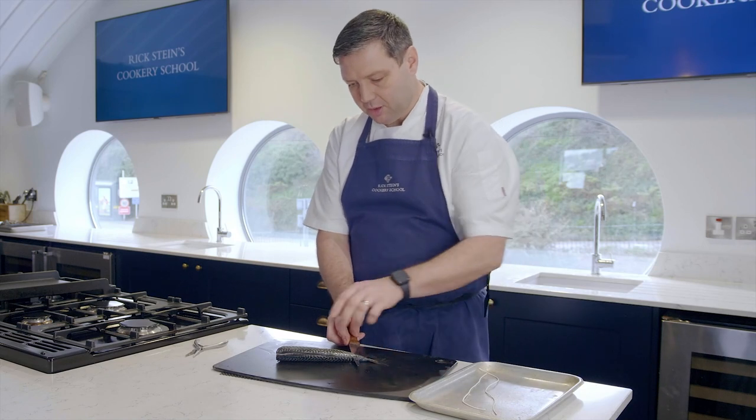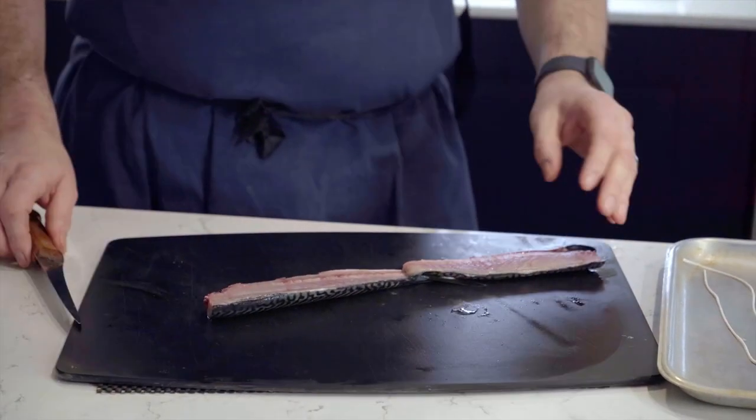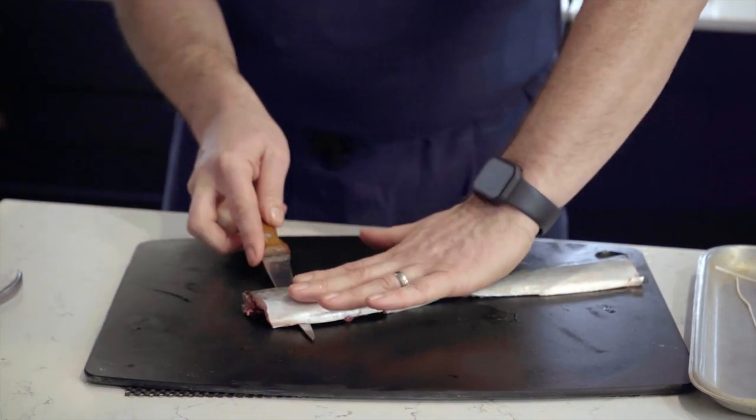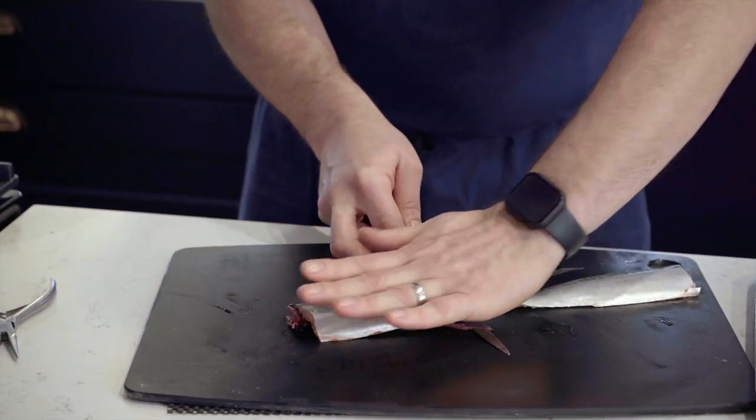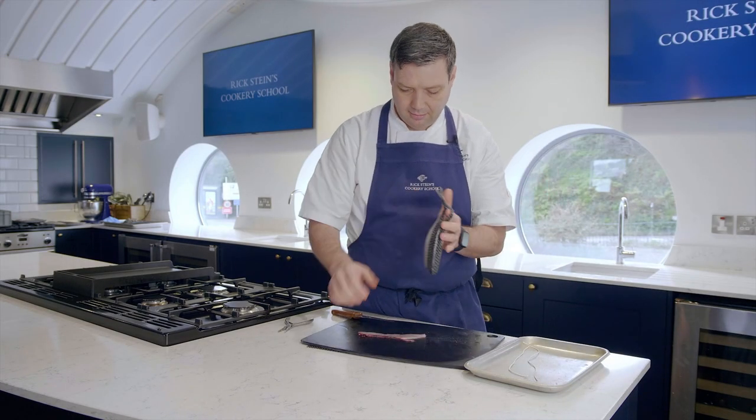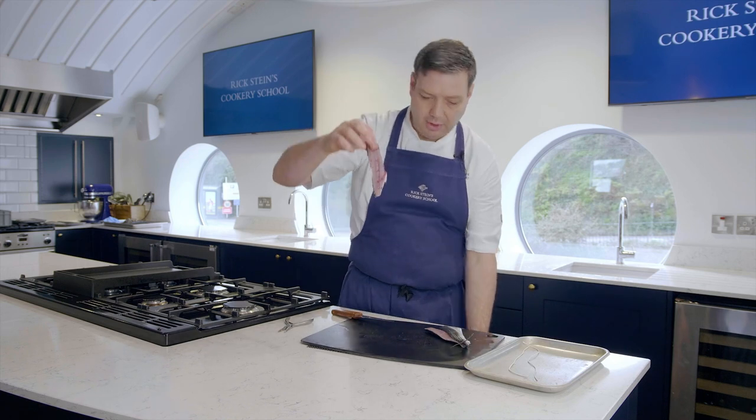Critically, you've got to stop just before the tail there. Then turn the fish over and do the same from the other side — all the way down, nice big strokes, and then cut through like that. And we've removed that central spine.